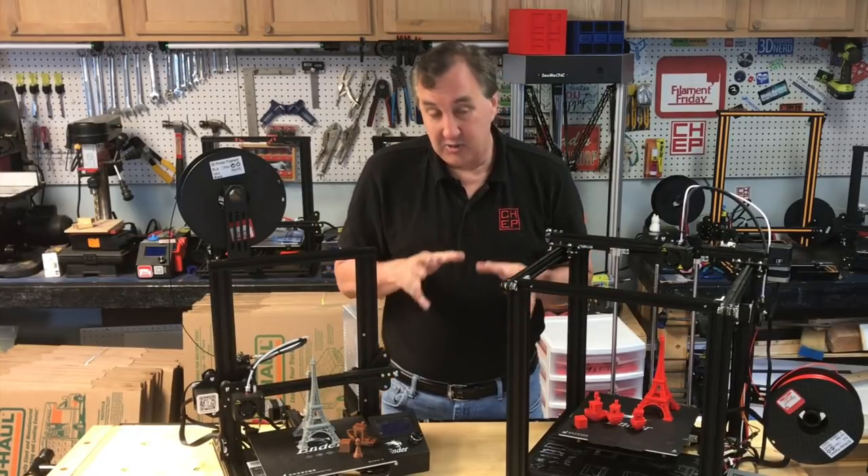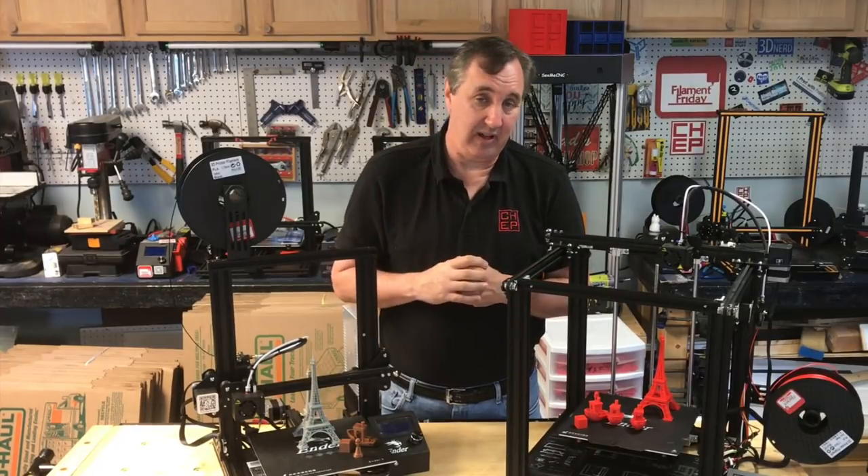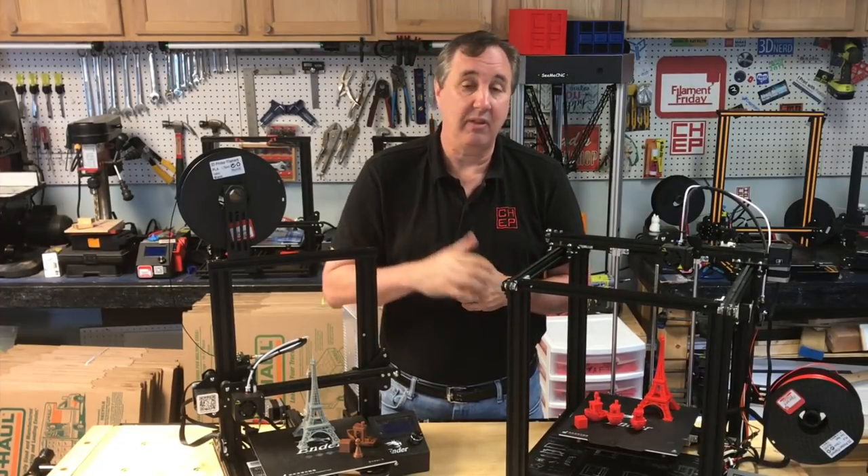Overall, I would say the smaller prints do indeed print better with Creawesome than with my profiles. It's minor, but I'll give them the thumbs up on that.